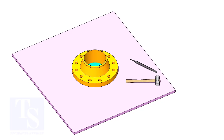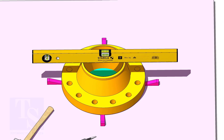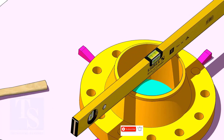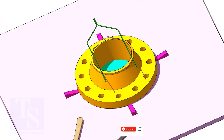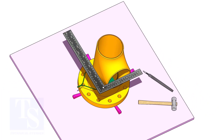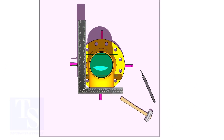Use small wedges to level the flange. Put the tee on the flange. Match the hole center of the flange and the tee face as shown.